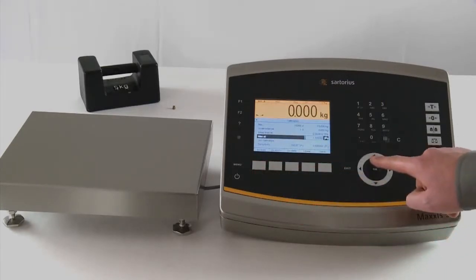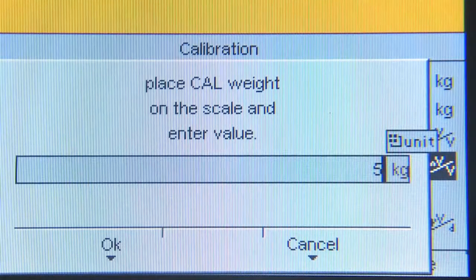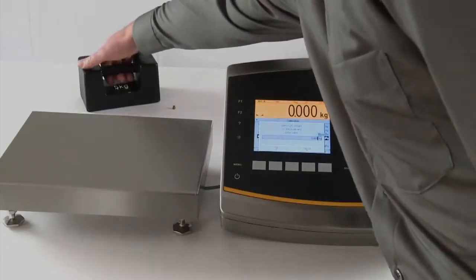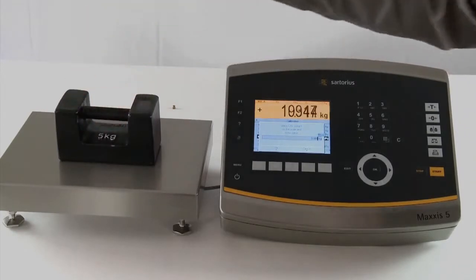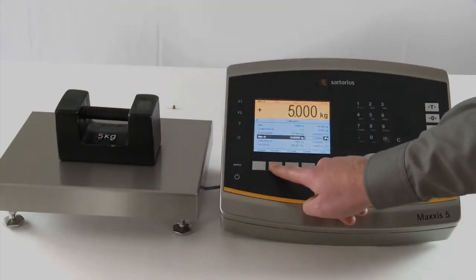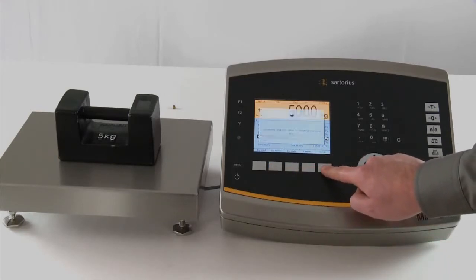The dead load in the Maxxis 5 can be reconfigured at any time without having to recalibrate the unit. The calibration weigh value — 5 kilos in our example — is input before the weight is placed on the scales. The Maxxis 5 then determines all the required data and reveals a highly accurate weight reading, leaving the user just the simple task of saving the entered data.